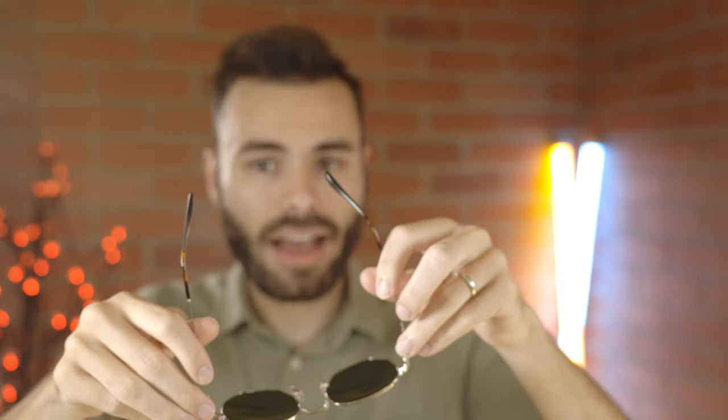These have Purcell's meflecto stem system, so they are going to bend out and give a custom fit to the face. This meflecto system isn't going to work quite as well because these do have metal frames, as it would on Purcell's acetate sunglasses, but it still works really well here and does give a little extra bend to fit your face perfectly.